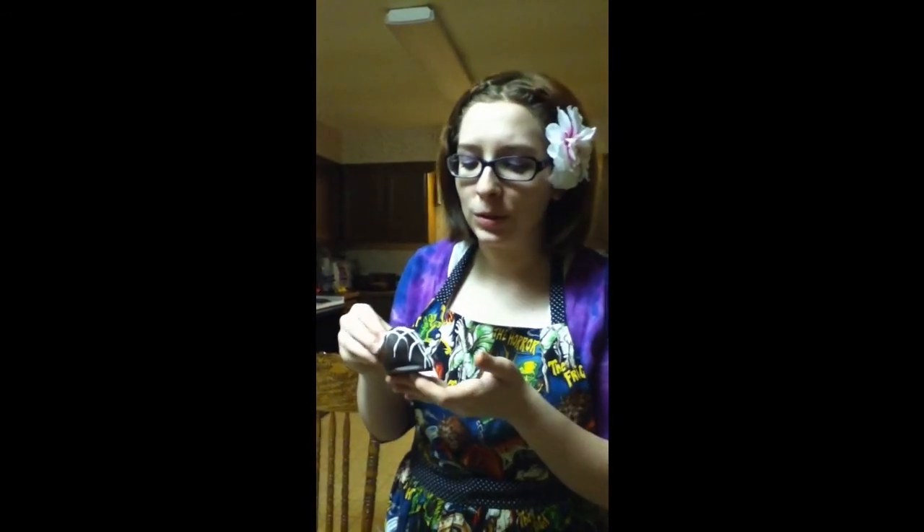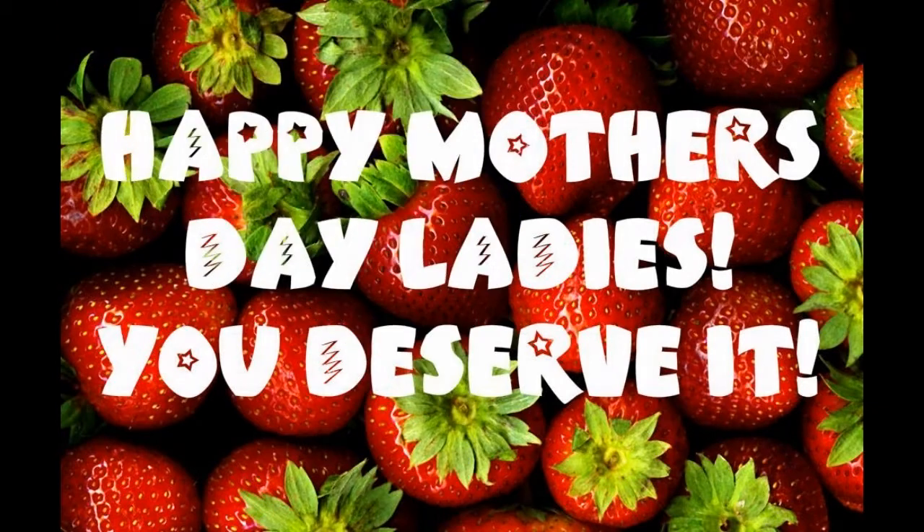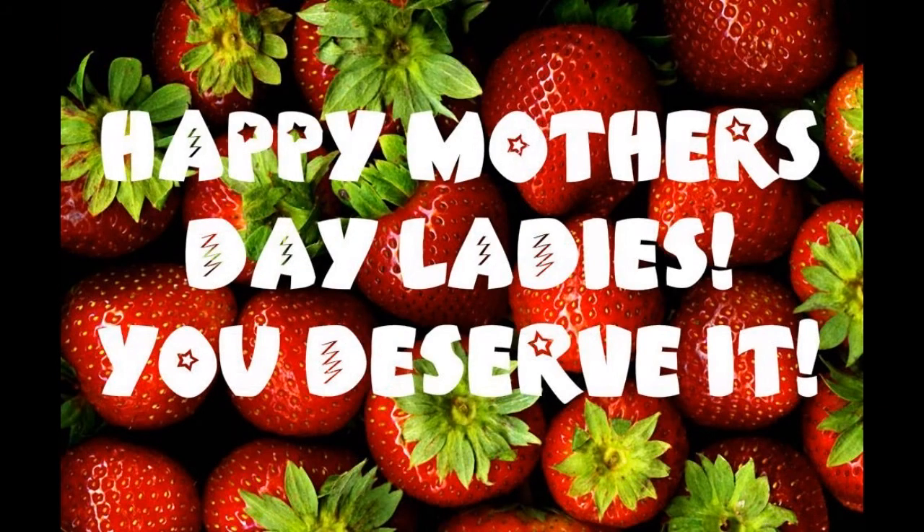And that is how you make gourmet chocolate-covered strawberries. Doesn't this look delicious? It tastes delicious, too. Until next time.